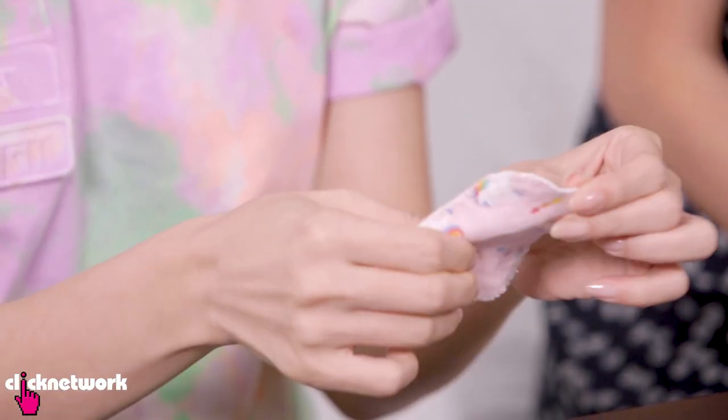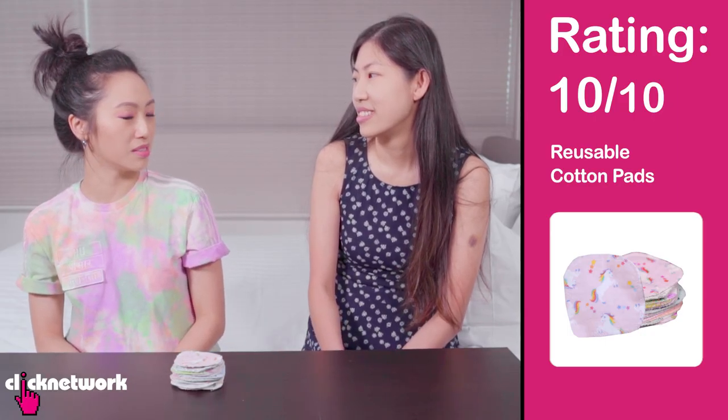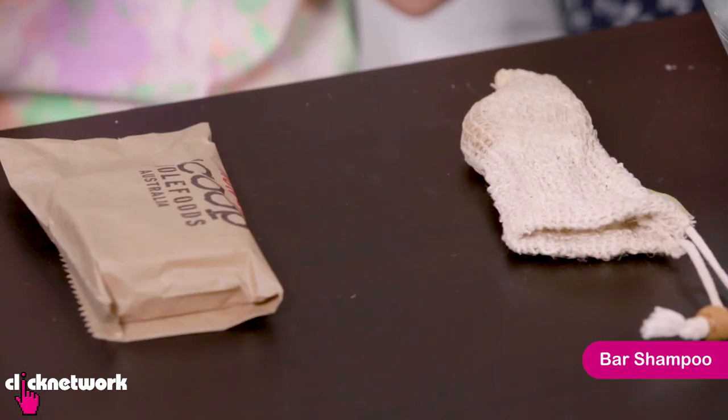They're very gentle on the skin and also quite hardy — very durable. You know how some cotton pads start to disintegrate after a few uses? These don't. Even the number of pads I use has reduced — for a face of makeup, some days I can do with just one. Sometimes I need a second one for eyeliner, mascara or eyelash glue. You can also use these for nail polish removal, but they might stain, so I recommend keeping a few pieces just for nail polish remover. I would give this a 10 — I just think of it like washing a small towel.